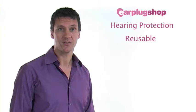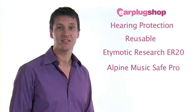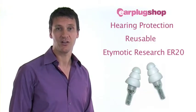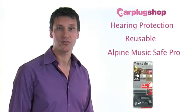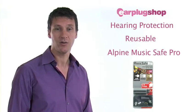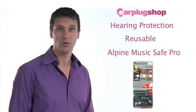We recommend two products – the Etymotic Research ER20 and Alpine MusicSafe Pro earplugs. The Etymotic Research ER20 are attenuating, which means they filter sound rather than blocking it out completely. The Alpine MusicSafe Pro are also attenuating, however they come with three different filters allowing you to change your protection level according to the noise environment you are in. They are also smaller than the ER20 and therefore a little more discreet.